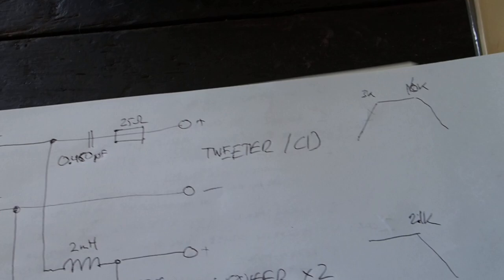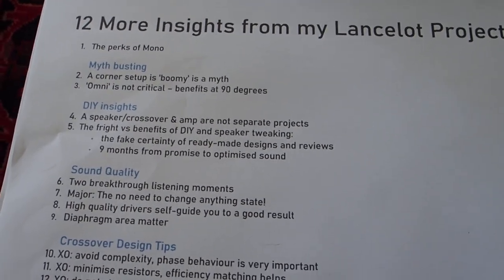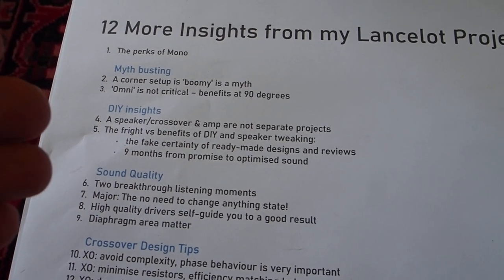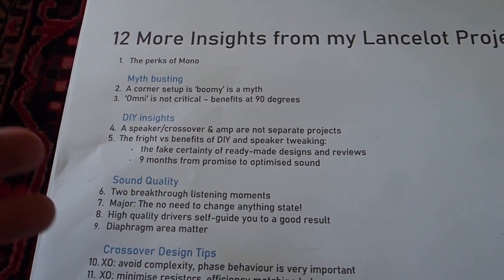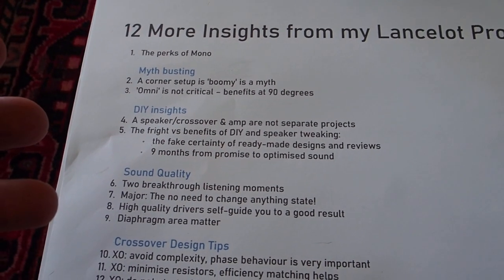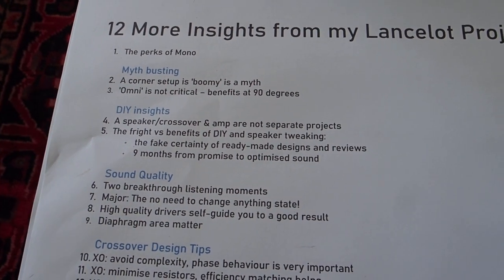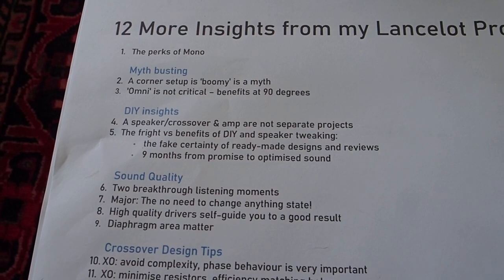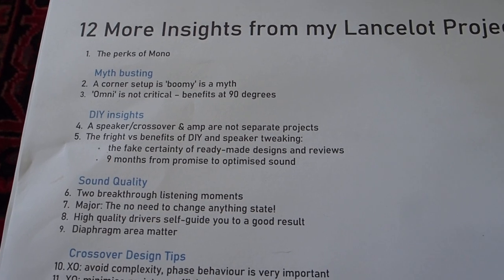So those are my learnings. It has been a wonderful journey and I can recommend it to anybody. Once you've got basic woodworking skills, if you want to progress and upskill yourself, I can hardly recommend the Lancelot project enough. It's a big speaker, but it's an extremely satisfying speaker and the journey will deliver you more insights than you can even imagine. I hope I've lifted the veil a little on what you can expect.